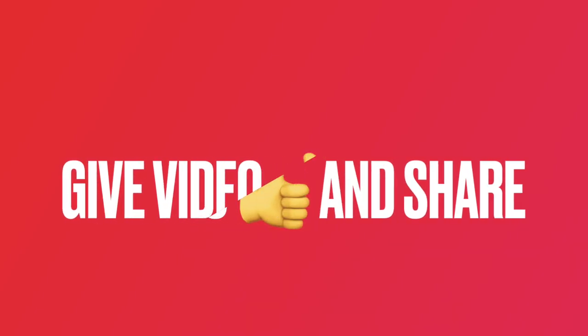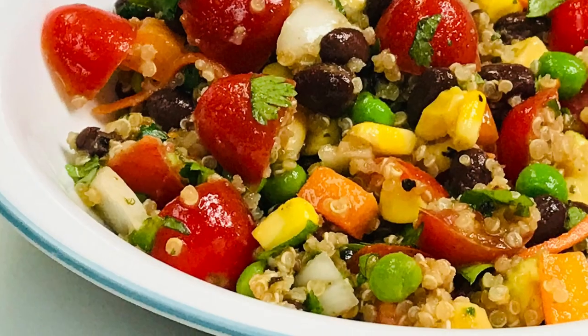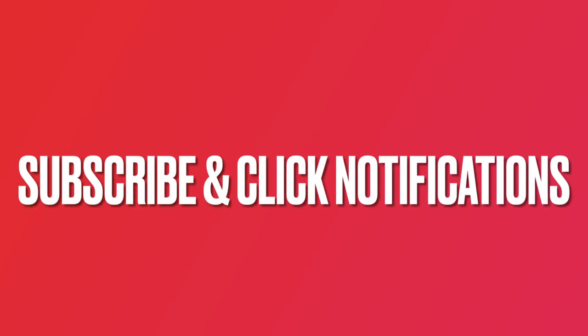If you are enjoying this video, give it a thumbs up and share it. To see more recipes and videos with great gardening tips, subscribe to our channel and click the notifications link below the video to stay current on new content.